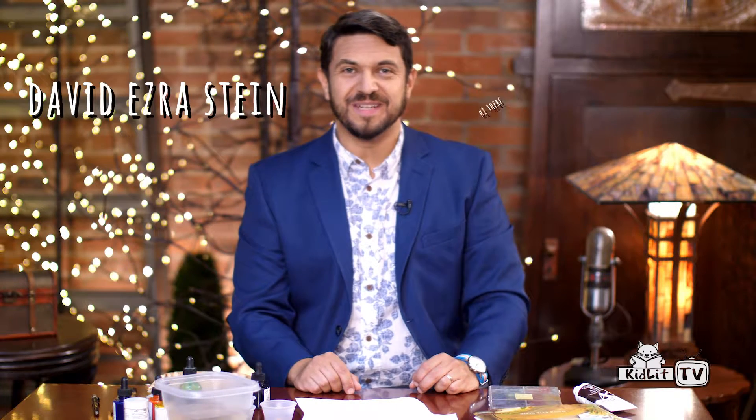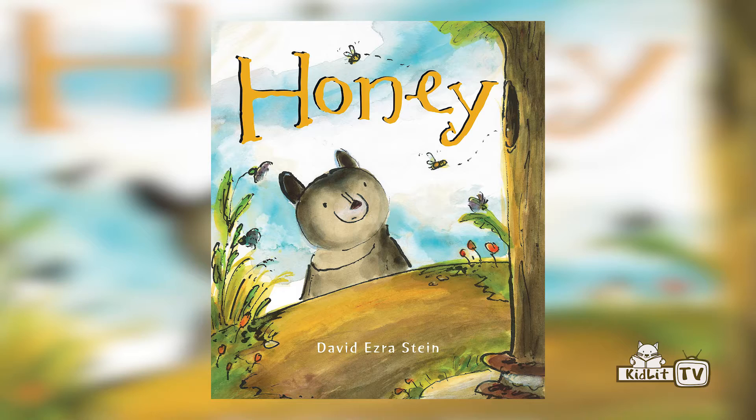Hi there, I'm David Ezra Stein, the author and illustrator of this book, Honey. And today I'd like to show you how I did the bear in the illustrations of Honey.